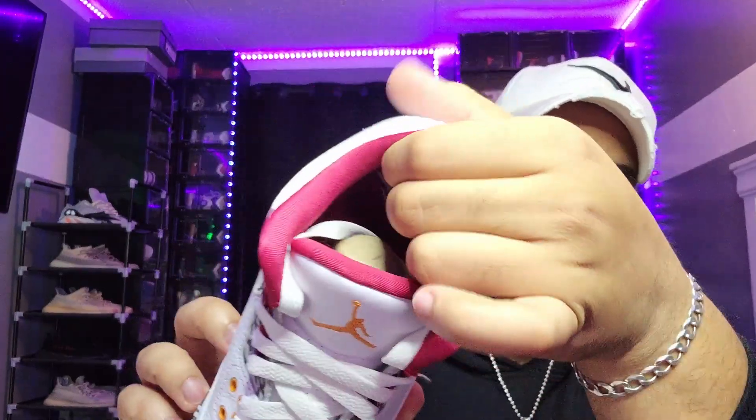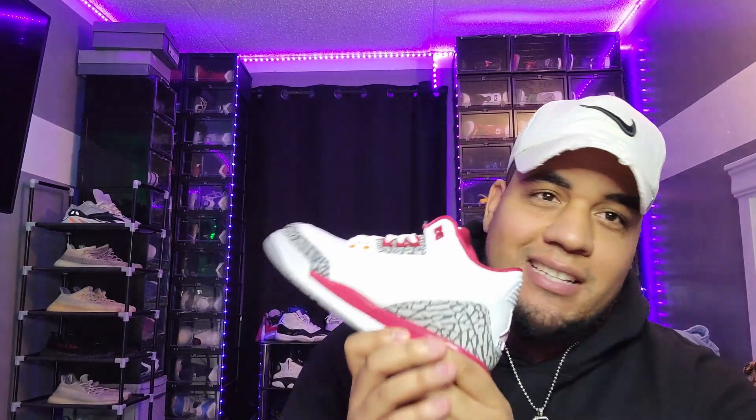We got this silky material inside the shoe — nice and comfortable. The retail price was $150 plus tax, $164 to be exact, and the adult size was $200 plus tax, $218. Comment down below if it was an easy cop for you, or where you're watching this sneaker review from.